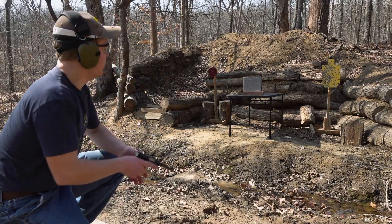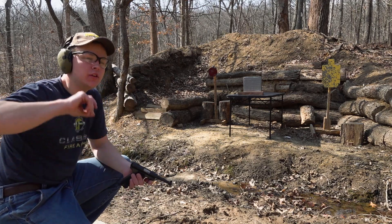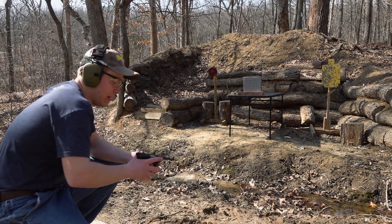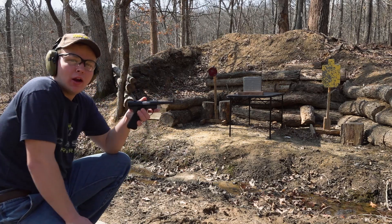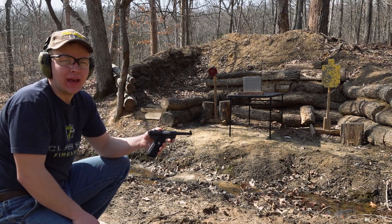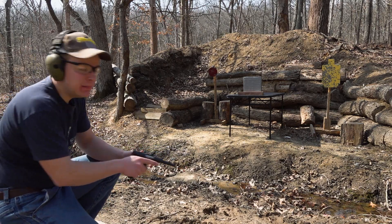We've got our body armor panel set up downrange. This is the panel with the two layers of ceramic tile sandwiched together up front, followed by laminate flooring, then our rubber floor mat. We're going to start off with .22 long rifle — this is where we succeeded last time. I know .22 will stop on this panel, but we're going to shoot it anyway as a control and then kick it up from there.